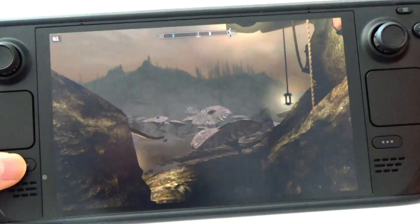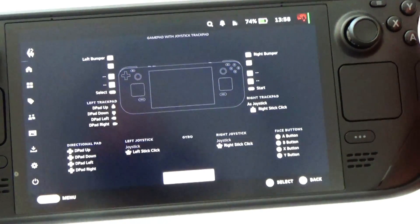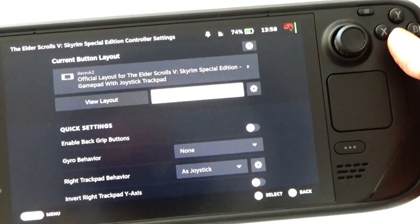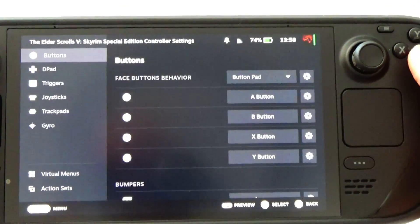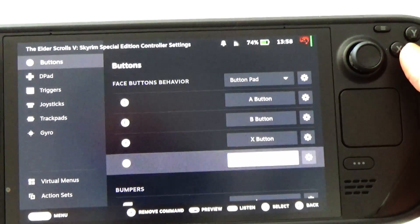All these buttons are reconfigurable in the settings. When you're in a game, press the Steam button, go to controller settings, and at the bottom it says controller settings — go into there. Then select edit layout and scroll down.